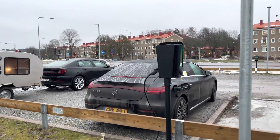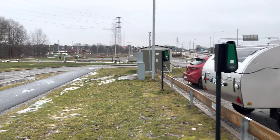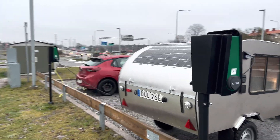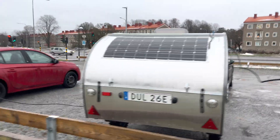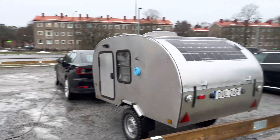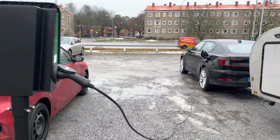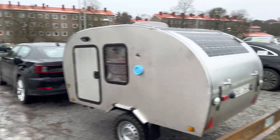These right here are charging stations for EVs. Did you know that you could actually use these for charging something like your caravan, RV, van life, anything? You could use this power for stuff other than just charging your EV.